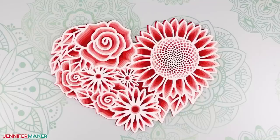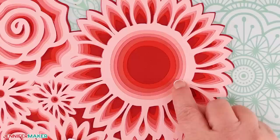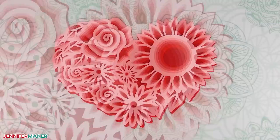To make sure the layers are correctly ordered, remove the top layer and look inside the center of the sunflower. You will be able to see all six layers all moving in toward the center. Isn't this cool? Replace the top layer. Now you have seven layers all stacked and ready to adhere to each other.